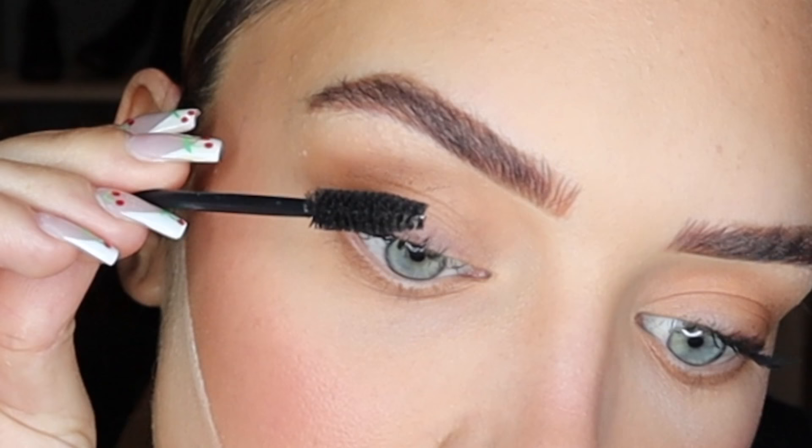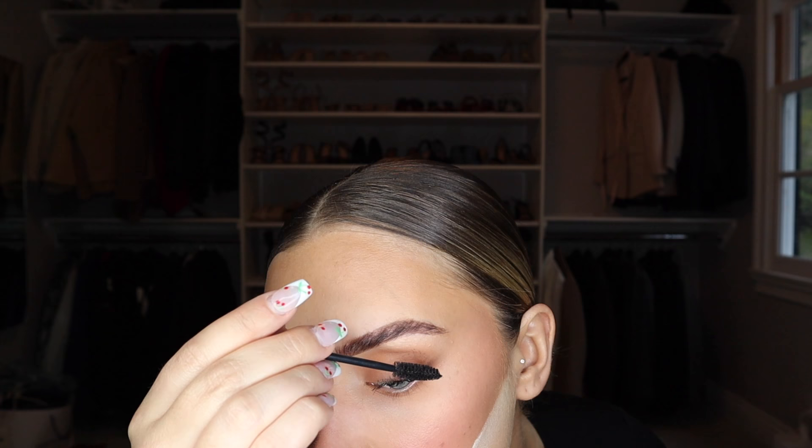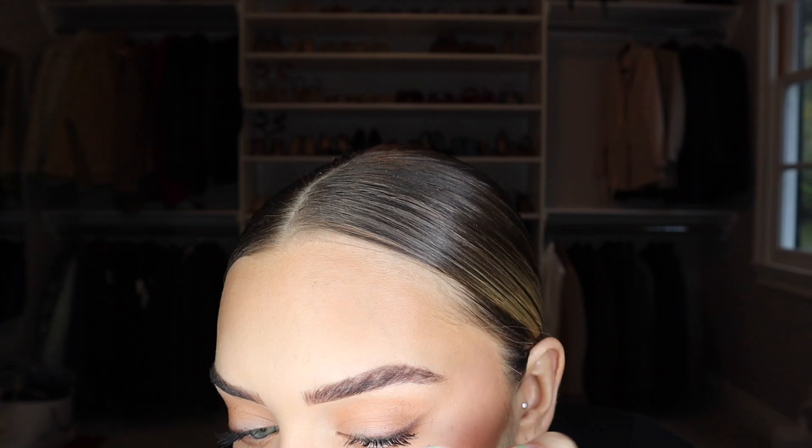Now I'm waiting for everything to dry before cleaning up. I take a spoolie to go through my lashes and make sure they're not clumpy — spreading them out. The shadow line I did earlier really helps with the mascara-on-the-lid problem because it blends into the shadow and you can't really tell how much got on there.